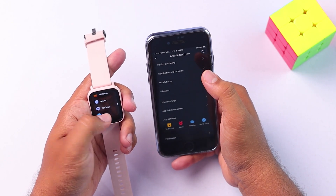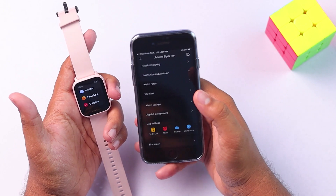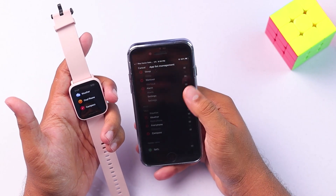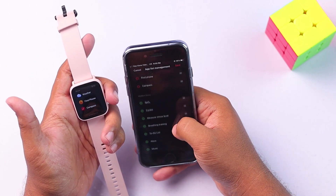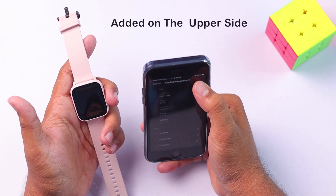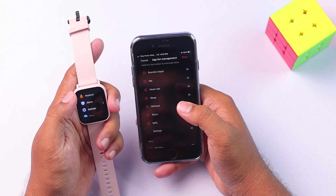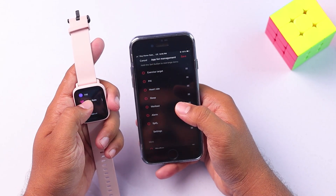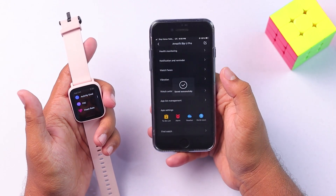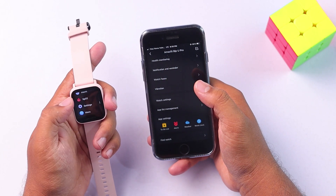Now if you go to the 'More' option, we'll only find those three apps inside. That's how you can remove apps. And if you want to add — let's say we want to add SPO2 — if you add it on the upper side, then it will be in your app main menu. We haven't saved it yet, so save. Now it will be here, as you can see — SPO2.